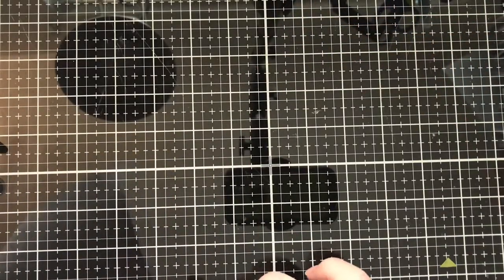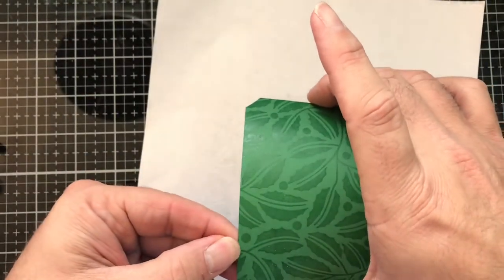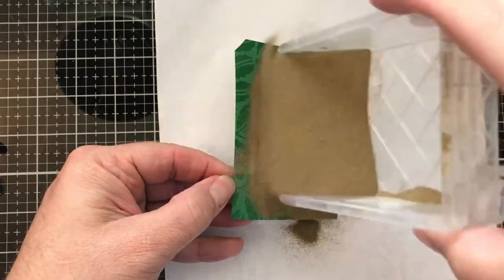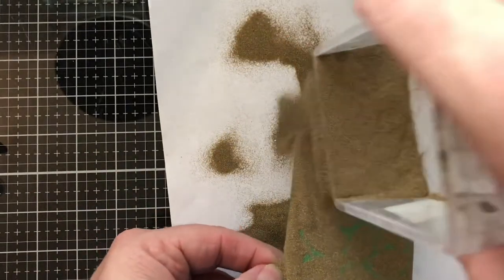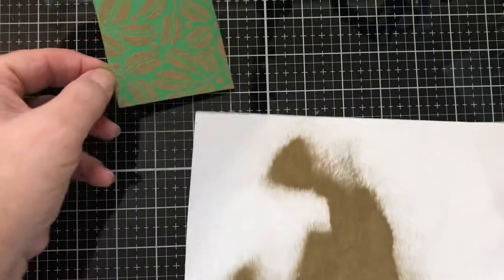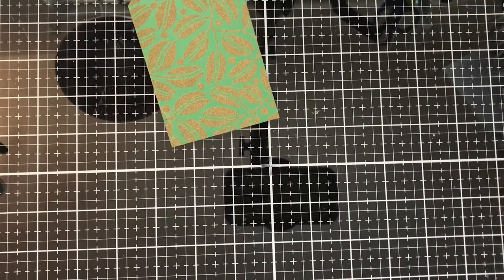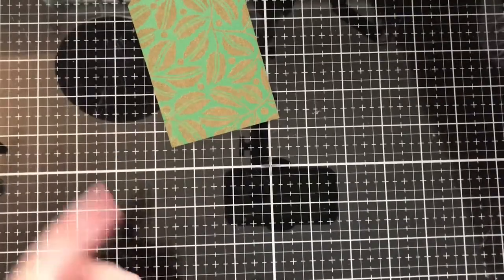I'm going to do my best not to smudge it, and if I do it's okay — I'm not going to be upset about it. I have some Ink On 3 Gold Rush embossing powder right here, and I'm just going to go ahead and sprinkle it on, get good coverage. All right, and boom, we're good to go. I'm going to lay this down and put my powder back into my handy dandy container.